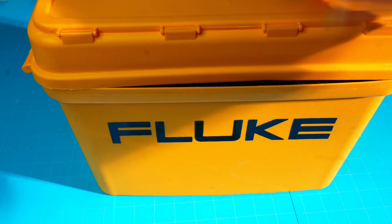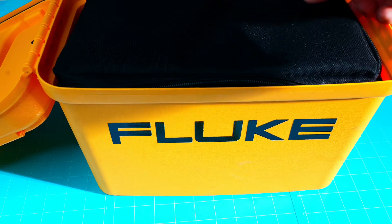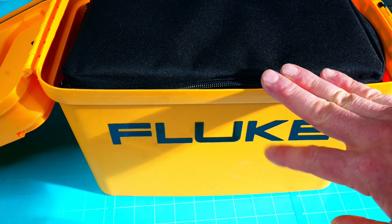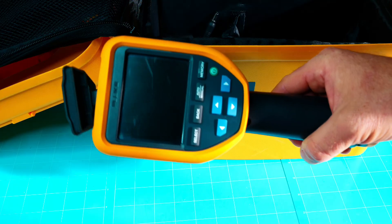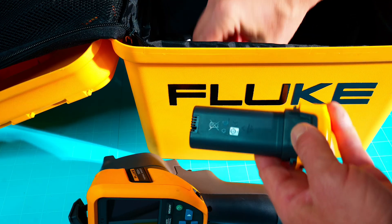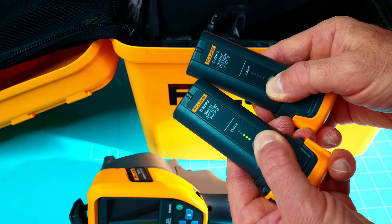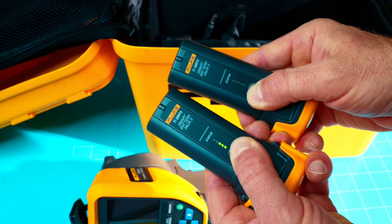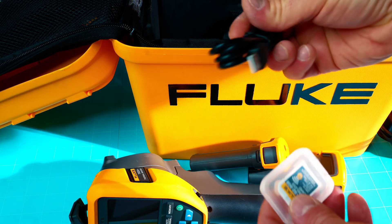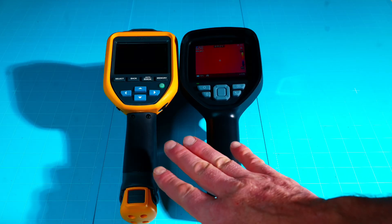Next up is the Fluke TIS 20 Plus. It comes in both a hard case and a soft case — you can remove the soft case if you don't want to carry around the rugged hard case. Inside we have the Fluke TIS 20 Plus itself, two additional batteries with charging meters so you can see charge levels, the charging cable, a link cable, and the software wireless card.